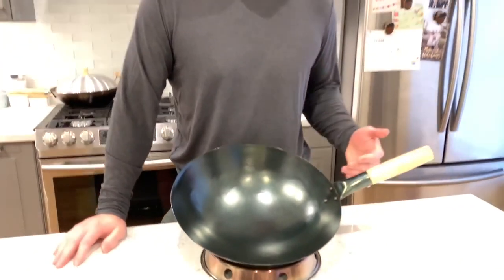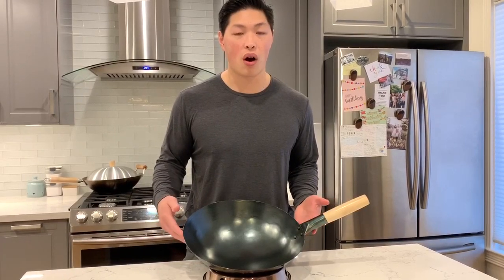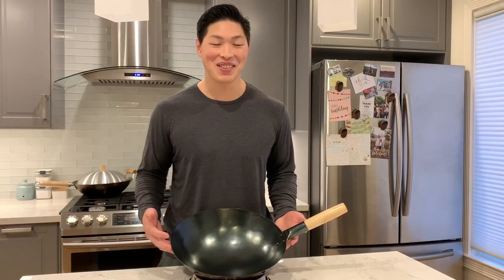One last thing I would do before cooking any type of food in it is blacken some chives, green onions, or ginger to really finish off the seasoning so that you can start cooking your favorite Asian dishes. As you continue using the wok and cooking more food in it, it'll continue to build the seasoning and that nonstick slick finish. If you found this video helpful, please like and leave a comment below. I'm excited to use this wok, so if you want to see more videos, please subscribe.